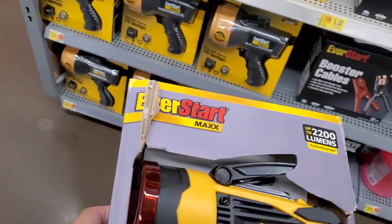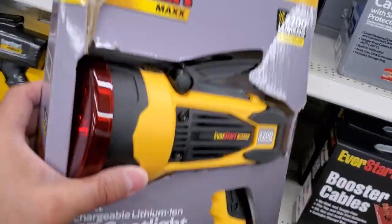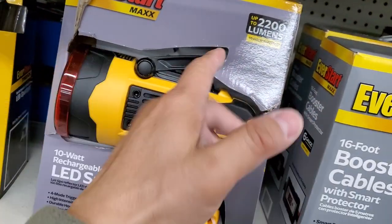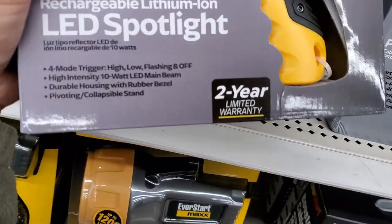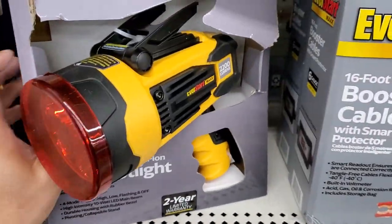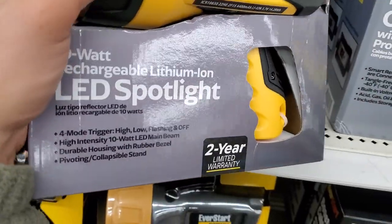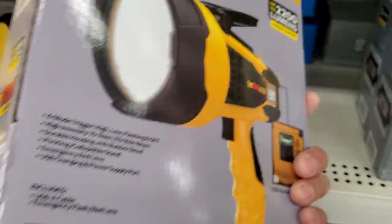I'm going to assume this one is probably a little more expensive than the other version — not quite sure. It's got more lumens, it's smaller, but less runtime. These runtime claims don't really mean anything, considering they don't even give you an average. The 2200 lumens figure is misleading because they don't actually give you the runtime breakdown.